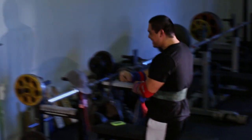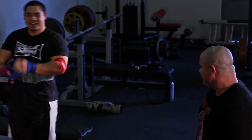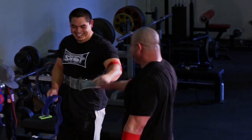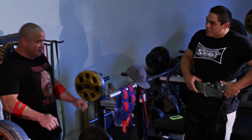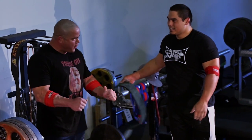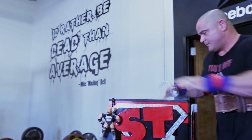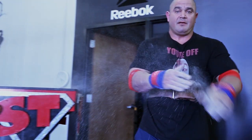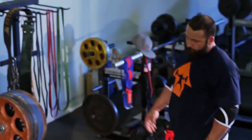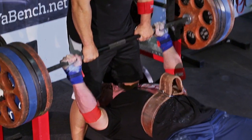Marcus with a good strong 455 there - he had something cramp up on him, something nearly blew out, but he was still able to press through on that. He lost a little weight recently. I think Marcus's best bench might be around 475. It's kind of a constant battle at Super Training - you want to be strong but you don't want to get too fat, and so sometimes guys will go up and down in weight to manipulate their strength in different weight classes.